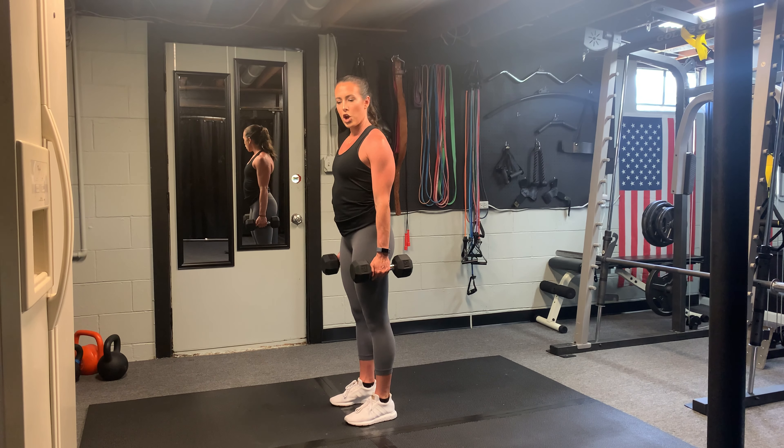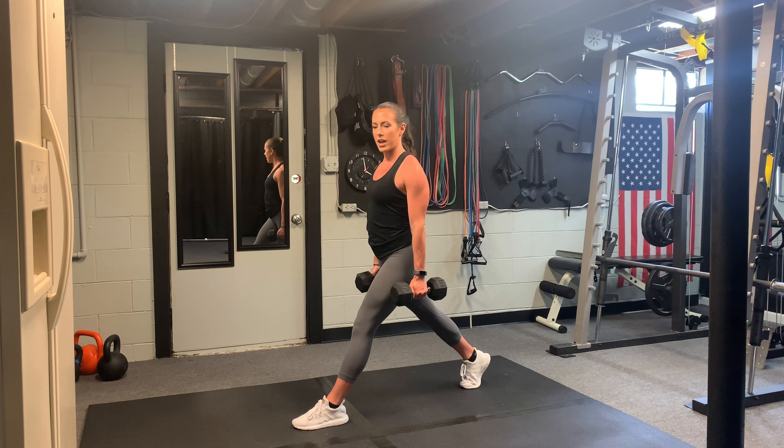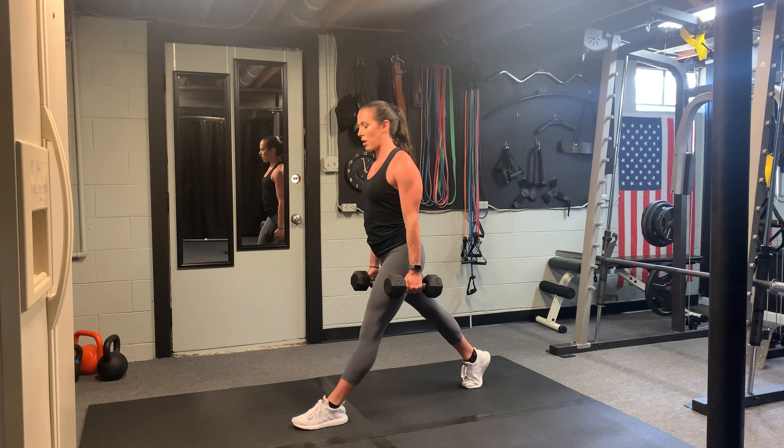Dumbbell stationary lunge. We're going to step back with one leg, keeping that front leg glued to the ground. You're going to drop your back knee first, keep that chest up, push up through that front heel.